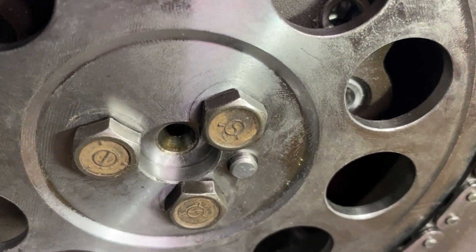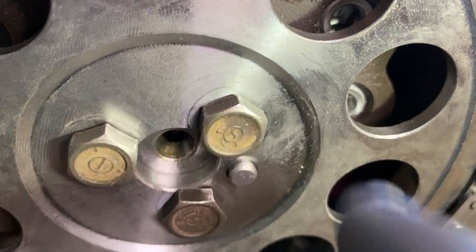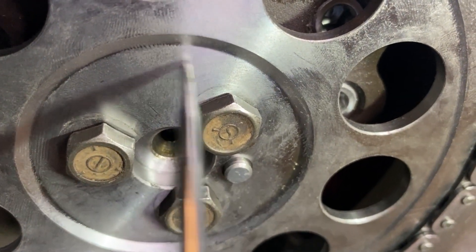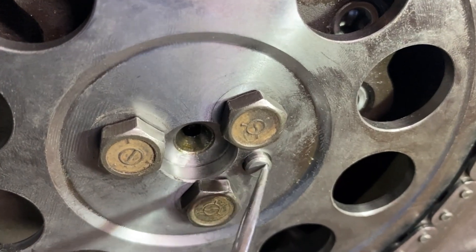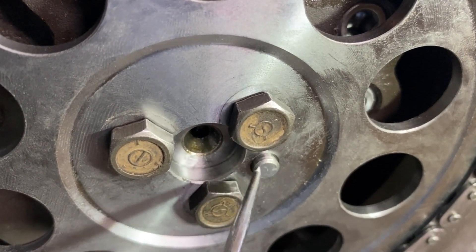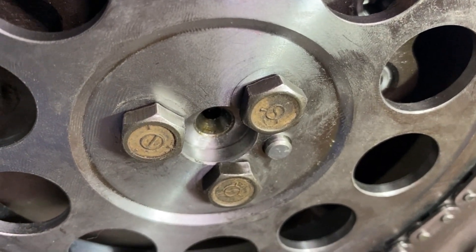If this gear doesn't go on all the way, you don't want to tighten up those bolts because it'll be off. You need to make sure that Torrington bearing is seated all the way. See how much this little button sticks out? Before, that was almost flush and now it sticks out a good bit. So this is what it should look like when it's on correctly.